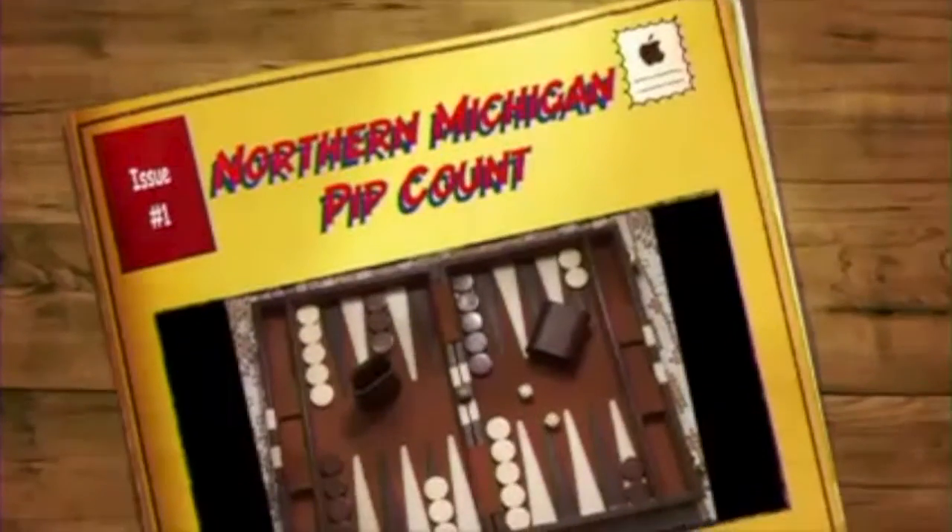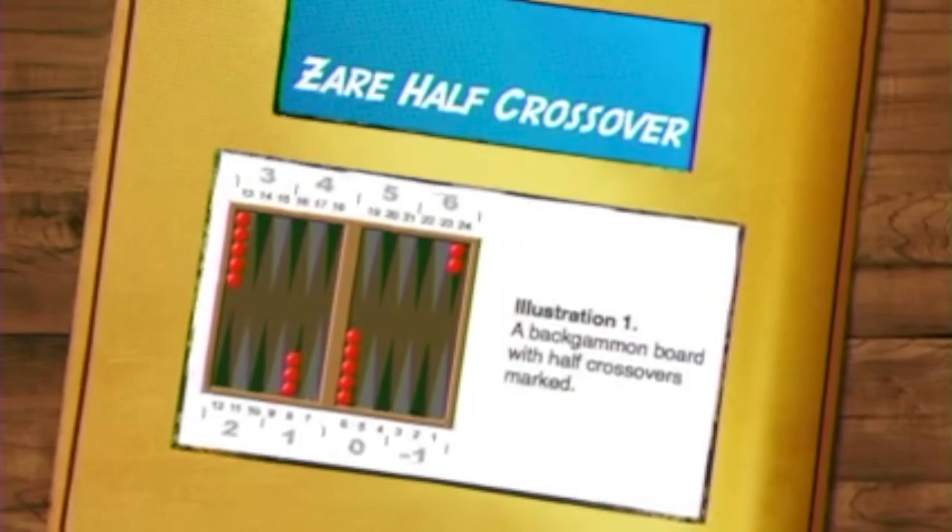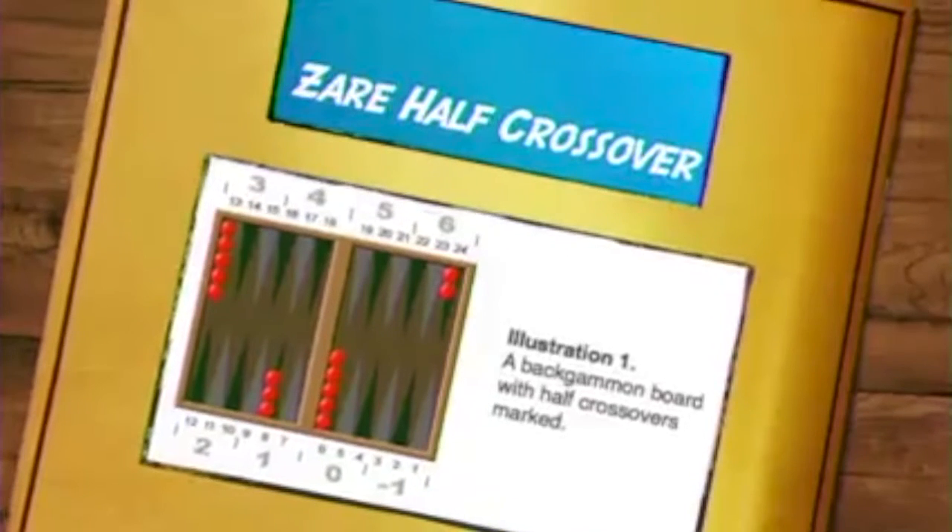Hi everyone, greetings from Northern Michigan. I just wanted to put this video up real quick. I used to play quite a bit of backgammon, and one of the most daunting tasks in backgammon is to do what's called a pip count. About 15 years ago I developed this thing called the Northern Michigan Pip Count. It's a variation of the Zaire half crossover method and it's very workable across the table, so I thought I'd share it with you.